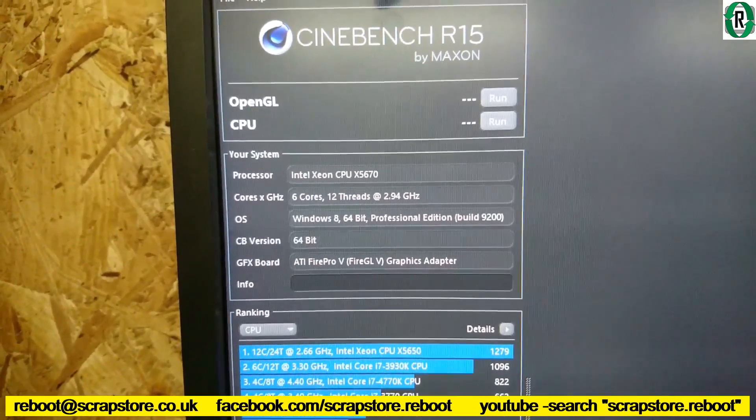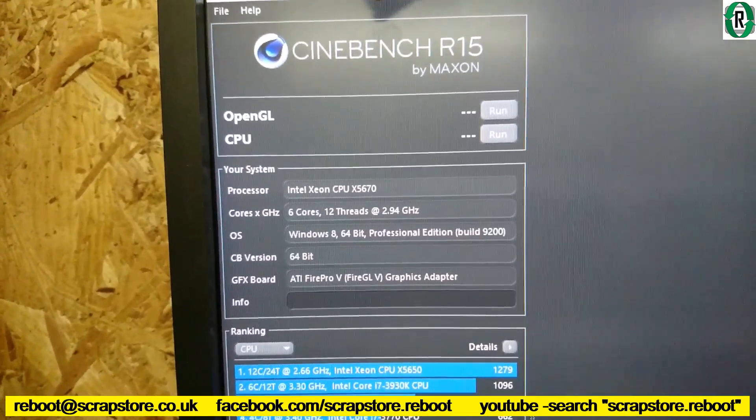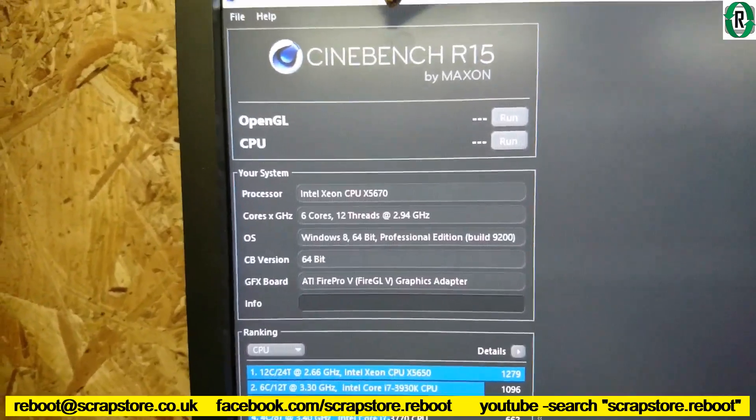Here is our Xeon X5670 — six cores, twelve threads, running at 2.94. Let's run Cinebench on this.